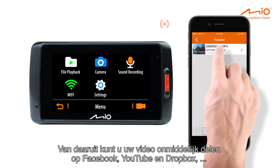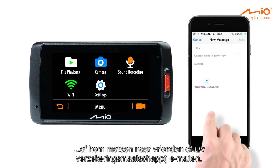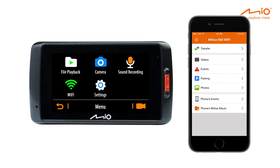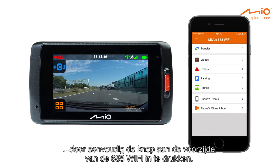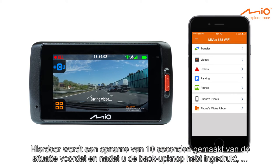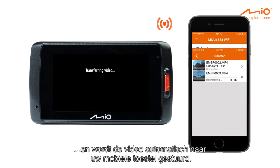From there, you can instantly share your video on Facebook, YouTube, Dropbox, or email it right away to friends or your insurance company. To instantly create a 20-second video of the current scene for backup, simply press the front button on the 658 Wi-Fi. This will generate a 10-second scene of before and after you pressing the backup button, and the video will automatically be transmitted to your mobile device.